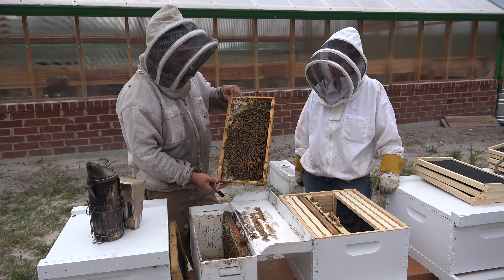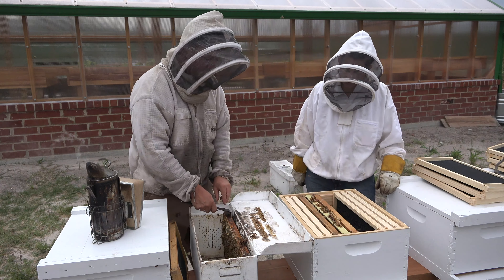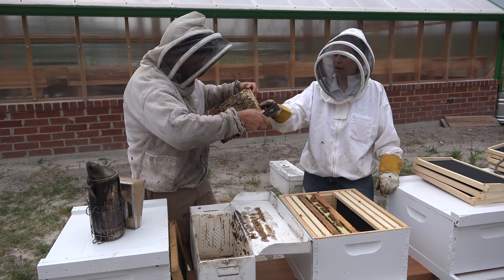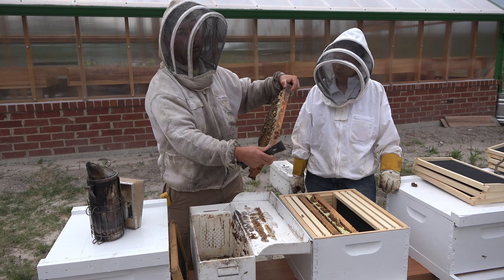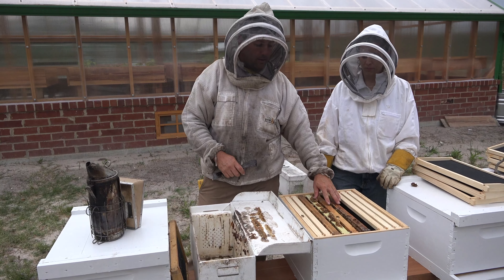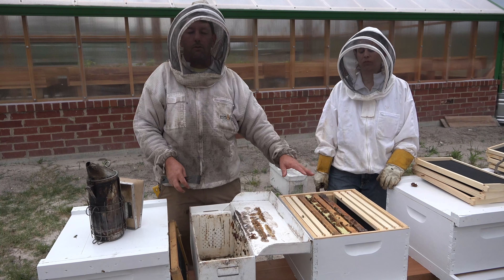Some more brood here. We've got a little bit of burr comb at the top of this one, which is just a little extra wax at the top of the frame. Looking at the last frame, it's full of young eggs and larva. So this is a minimal size nucleus hive — it did meet the minimum as far as the brood and larva, about two and a half to three frames. But if it was any less than this, I would probably consider another nucleus hive to start with.